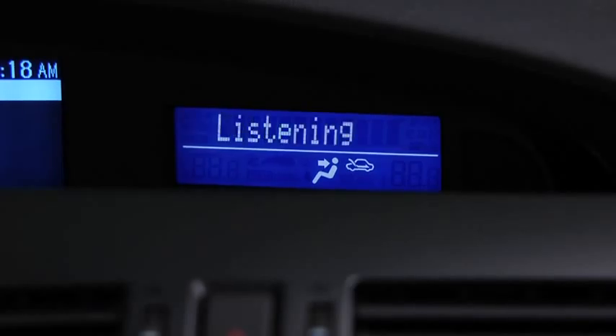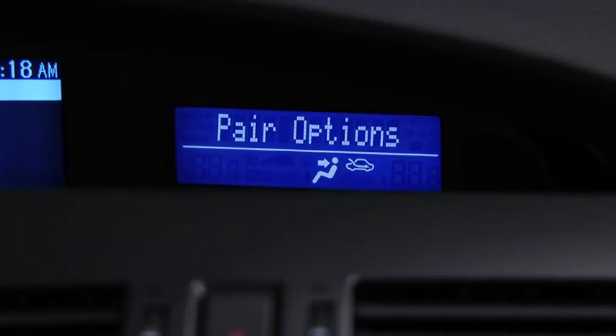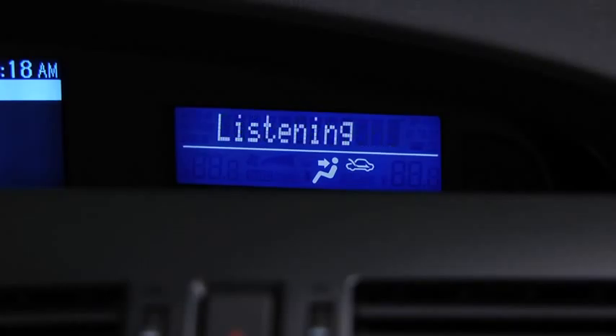Pairing options. Select one of the following: Pair, edit, delete, list, or set pairing code. After the beep, say Pair.